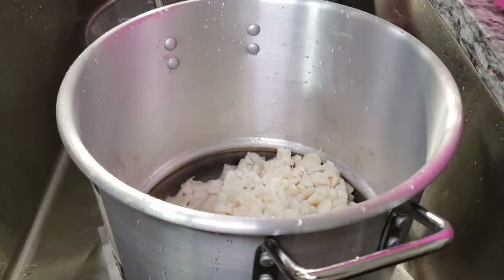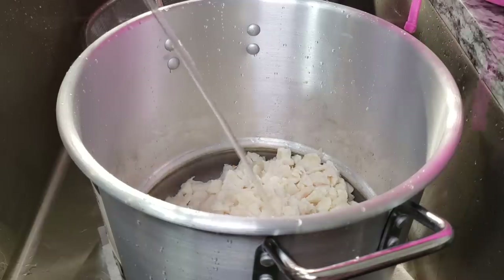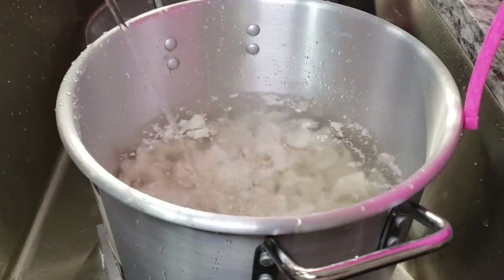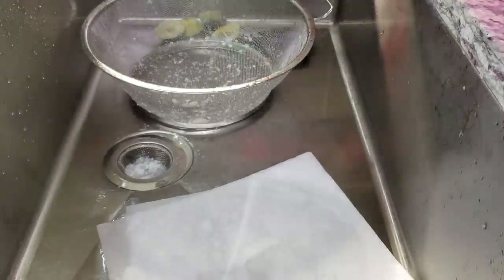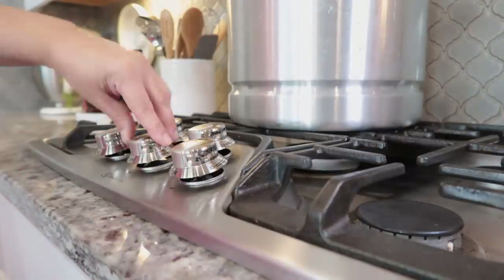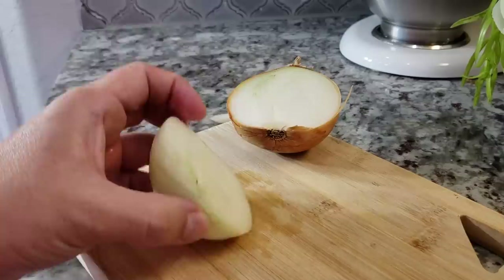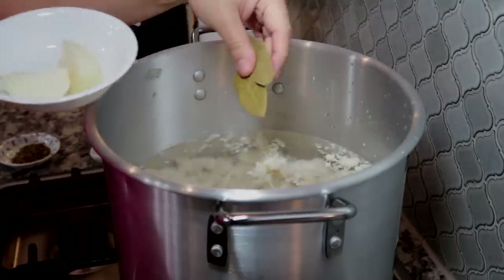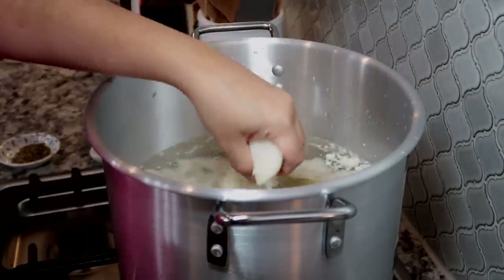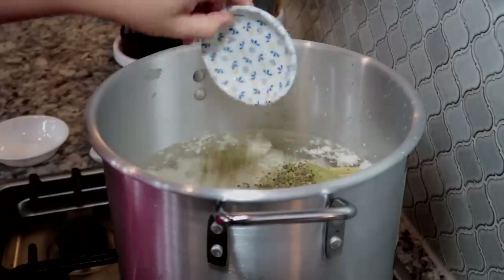I'm cutting anything that looks too large. I'm working with a 16-quart pot and I'm going to add around 9 to 10 quarts of water. At some point I will be transferring this to a smaller pot, but this pot will do for pre-boiling. I'm going to turn the heat to medium-high and add half of a medium onion, two bay leaves, and one tablespoon of Mexican oregano.